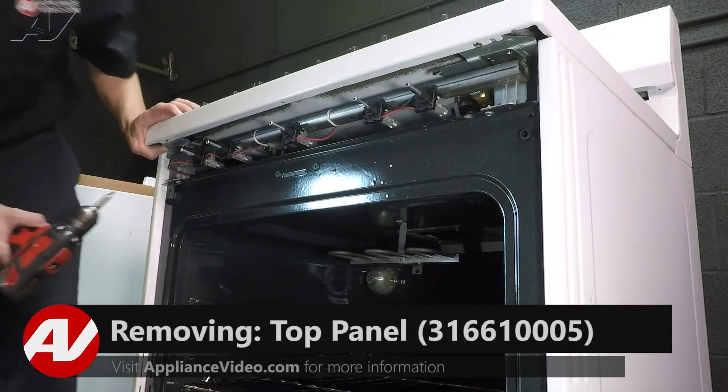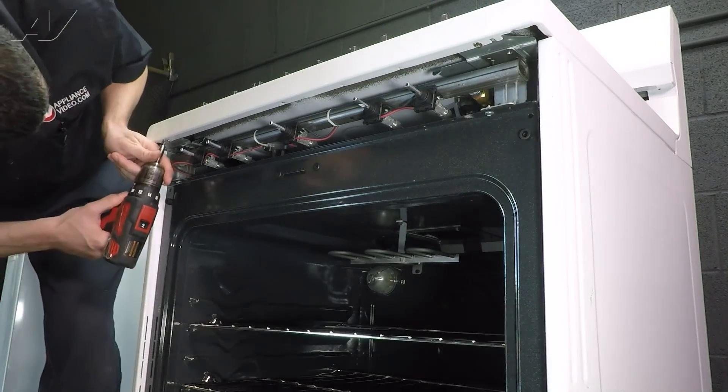Next, to remove the top, you'll have two more Phillips head screws on the left and right side. Remove these.